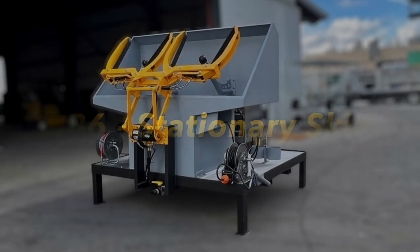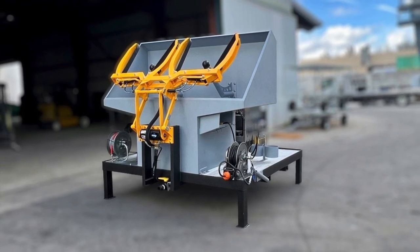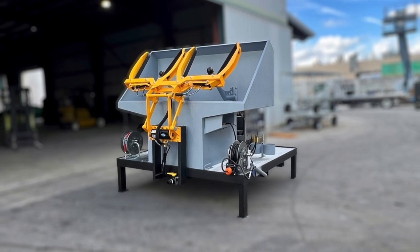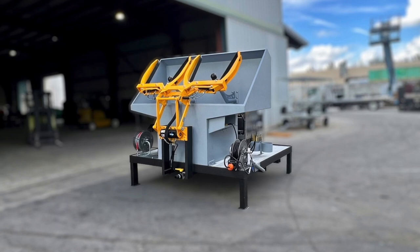Welcome back to Sparkling Bins' YouTube channel. Today we are featuring our SB6 model. It is a stationary skid heading out to Salem, Oregon. The company that purchased this beautiful new rig is Valley Recycling and Disposal.